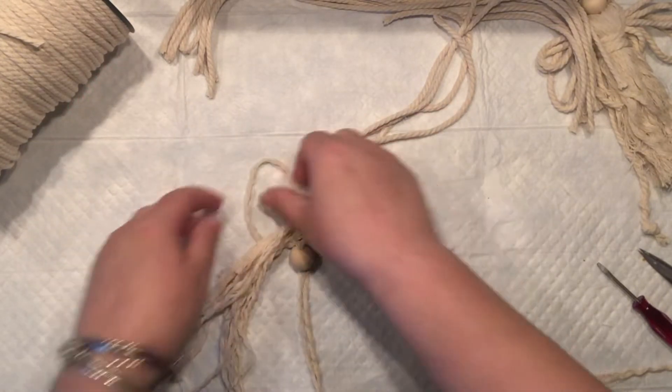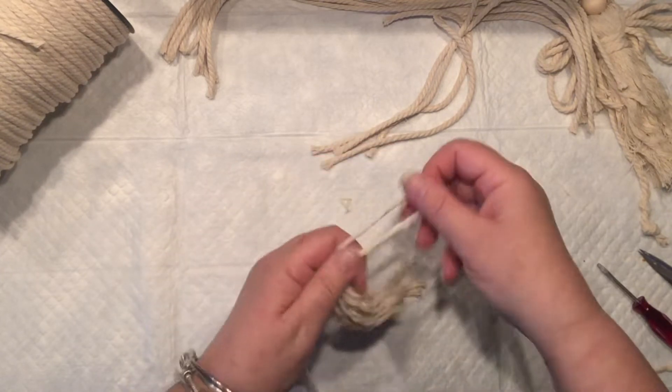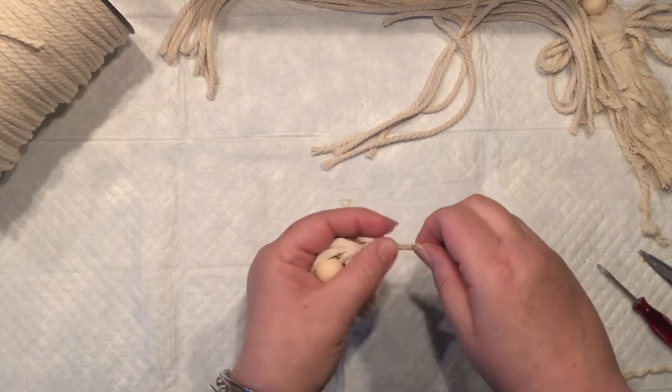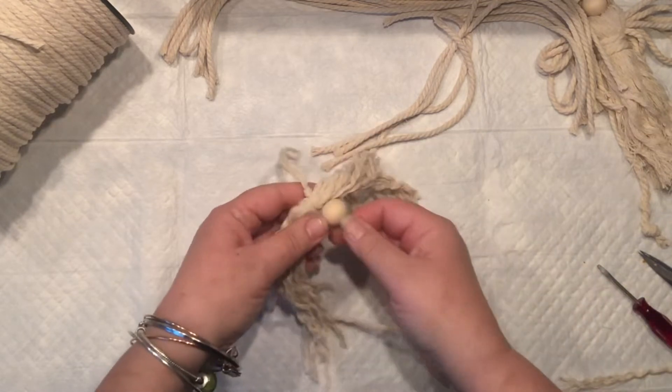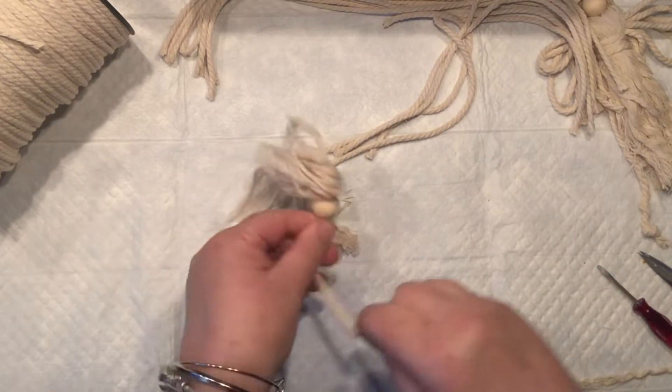Now I'm going to tie a knot to make sure that the hair is secured right on the top of my wooden bead. Yes, you can hot glue it, but that can be done later because we still need to adjust here and there.